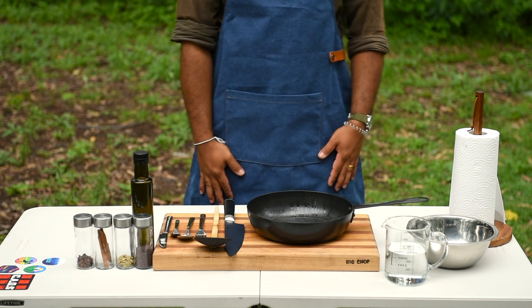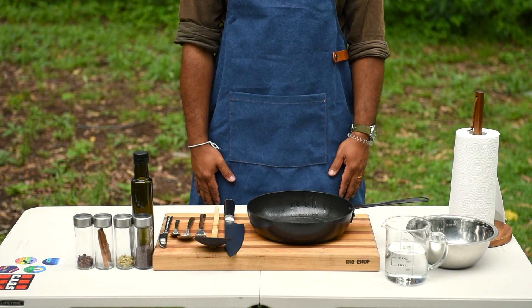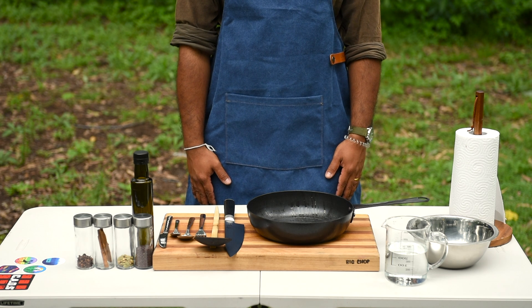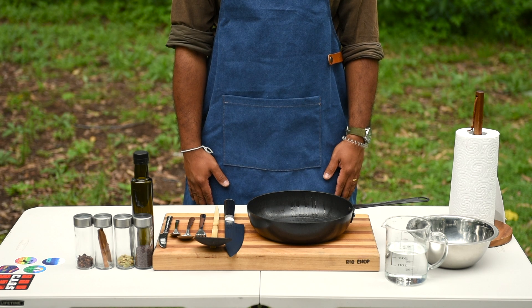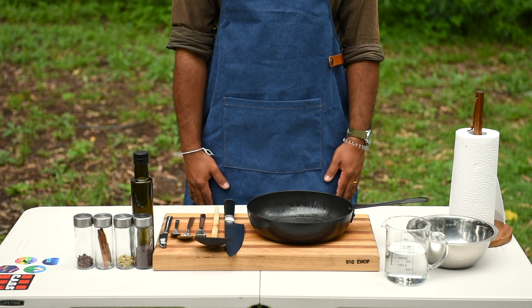G'day everyone, welcome home and you're watching Camping Mates. Today I'm going to cook something very simple and versatile — one of the bare bone basic curries from Sri Lanka. The king of coconut base curries I might say, and I'm going to cook it my favourite way: the fried dal curry with coconut milk.